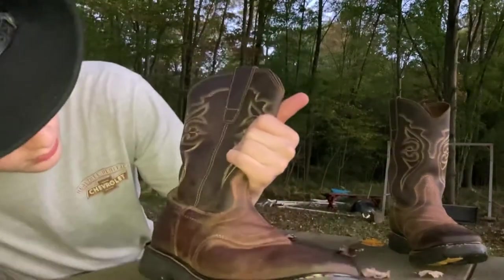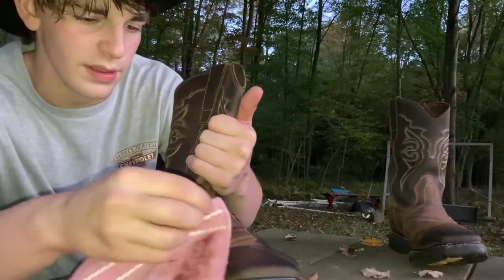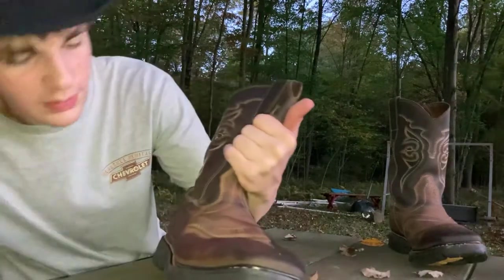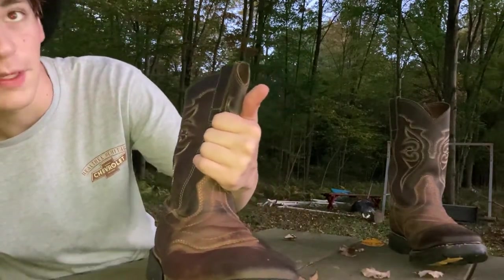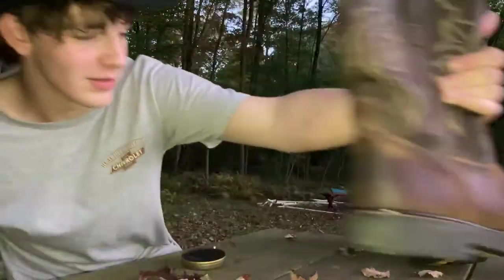I would say that boot is done, pretty much. There's a little bit of pieces on here I'd like to get off, but by my specifications it seems like a pretty nice boot. Okay, so let's move on to the next one.